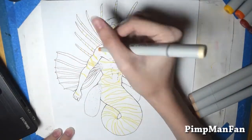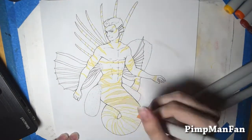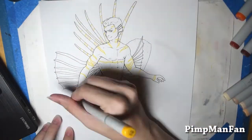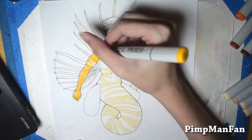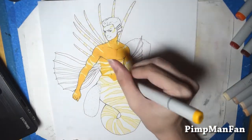Hey guys, it's Sam and it's the chisel tip challenge. For this I used my Copic markers and the dreaded chisel tip. And for this drawing I decided to go with a mermaid since it's apparently something called Mermaid, which I had no idea about until recently. So I figured if I'm gonna do the chisel tip challenge, might as well also do Mermaid at the same time.